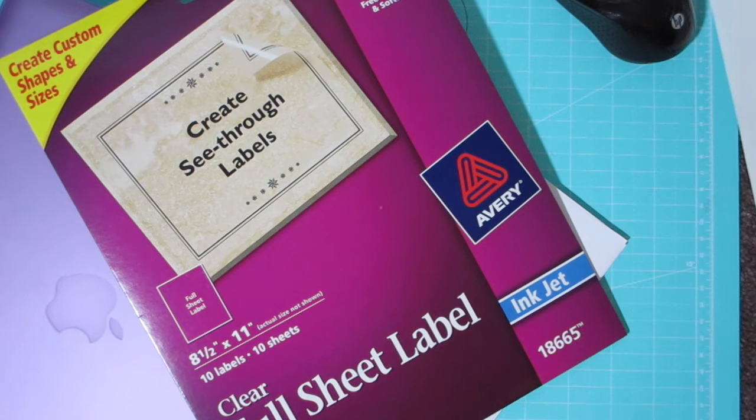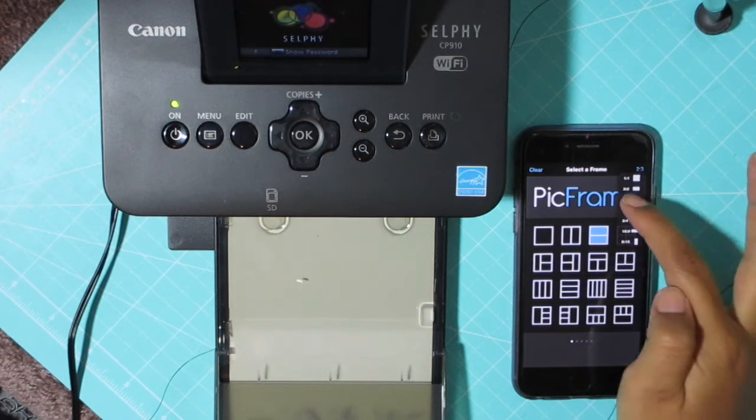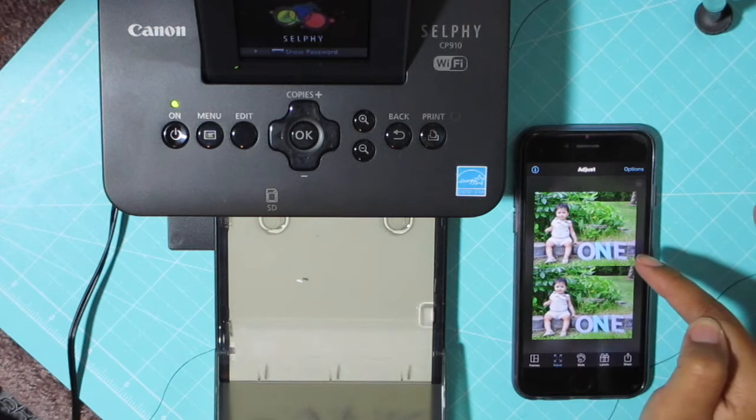So this is what this is, and for that I used the full sheet label from Avery in Clear, and I actually liked it. Right here, for the pictures...